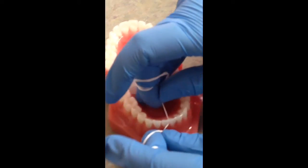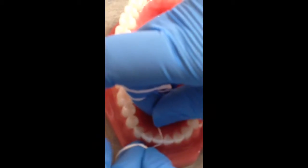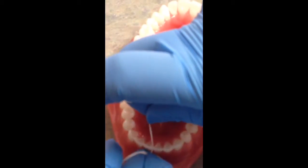After you're done, you're going to move to the other side of the other tooth. Again hug the tooth, go deep down, up and down, then you're done over there.